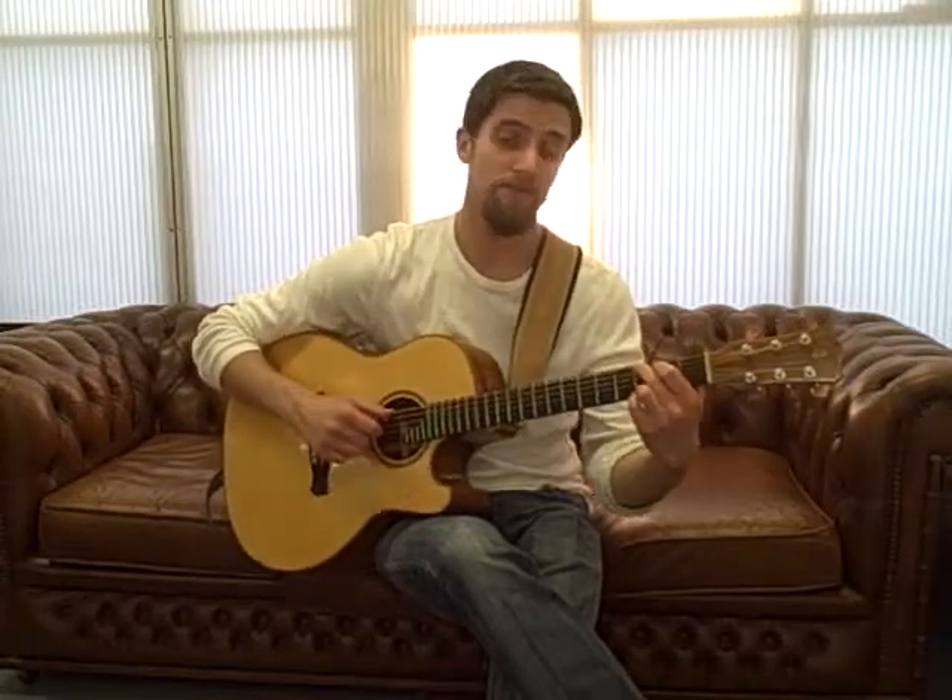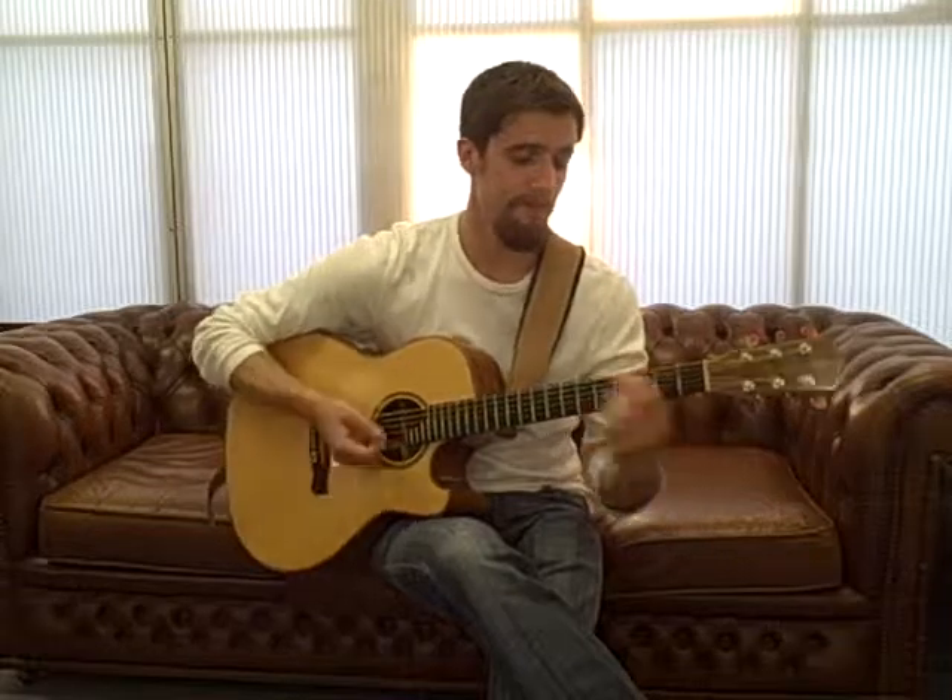And we'll start to put together some basic concepts like making chords with our left hand, like C and D and maybe G. And you'll be amazed at how many songs we can make using those chords.